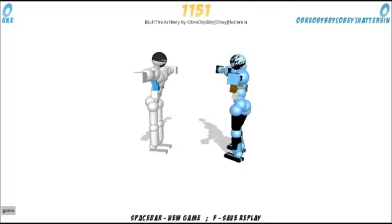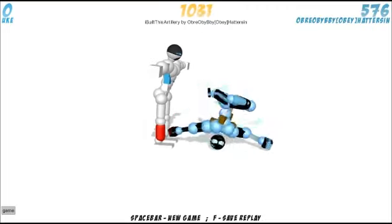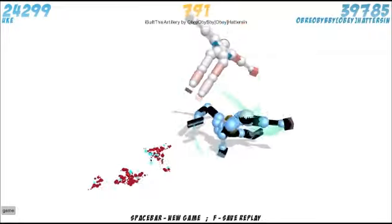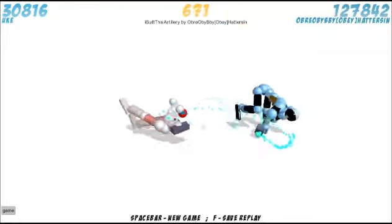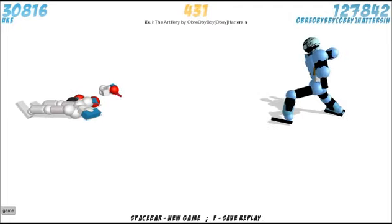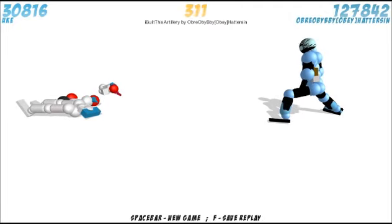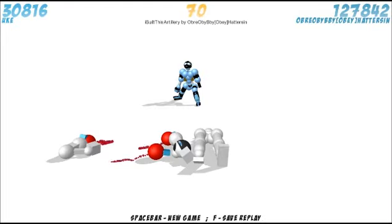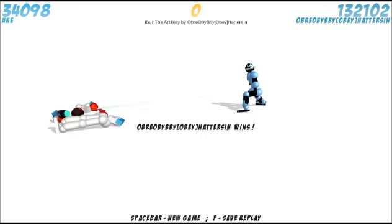Our last replay for today is going to come from Hatterson — it's called 'I Built This Artillery.' It's a manipulation replay, which is good because I fancy myself to be pretty good at manipulations. So we're just going to look through it real quick and see what he's got. He's got a nice little artillery skeet at the end — it's cute.